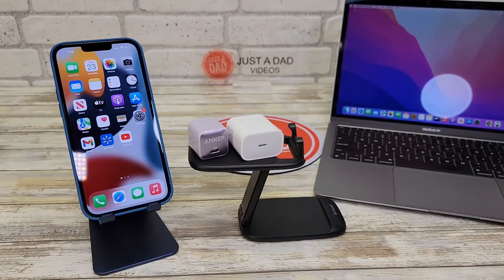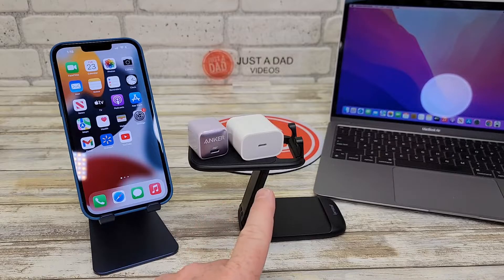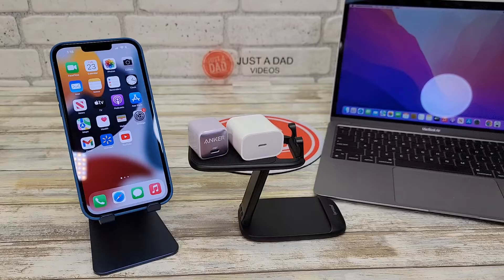Hello everyone, this is Just a Dad. Today I'm going to do a comparison video between this Anker 20 watt charger and the OEM Apple 20 watt charger.